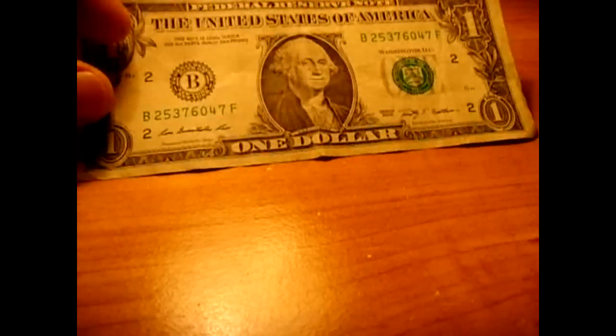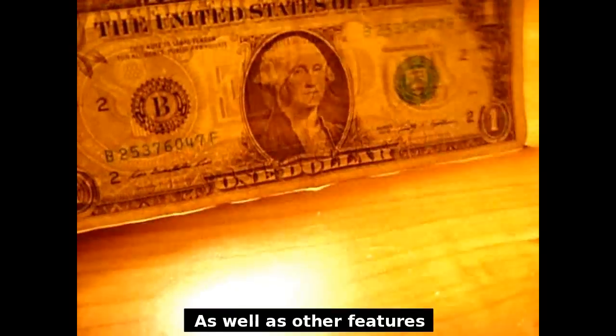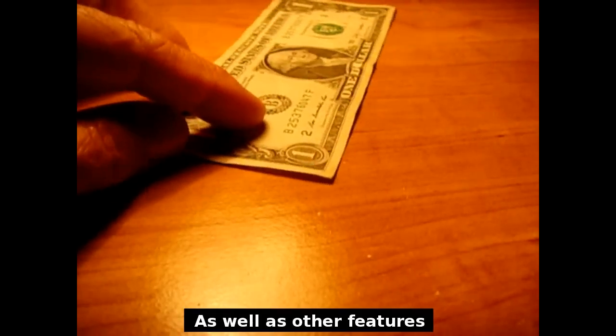You can also use ultraviolet light. You can hold it to the light and look for watermarks, and then you could also use a neodymium magnet.